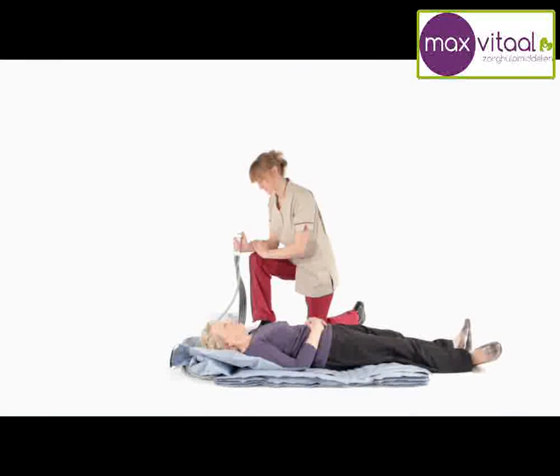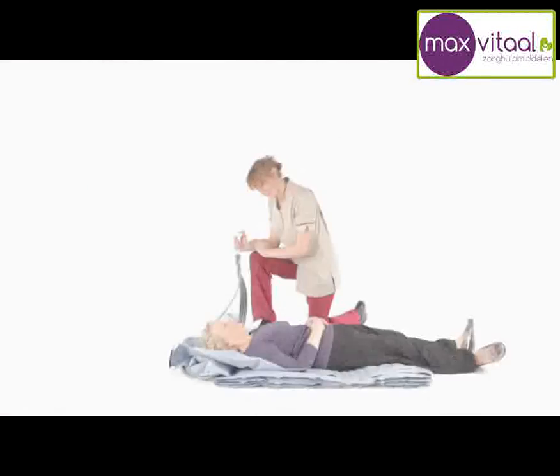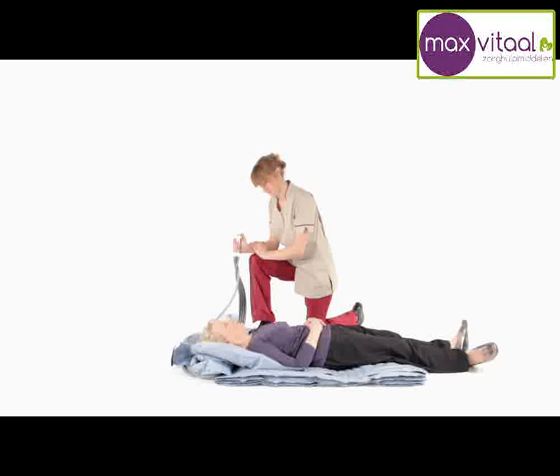The handset is operated by pressing and holding the numbered buttons in sequence, starting with number one. The backrest will now start to inflate. Continue until the person is comfortable.